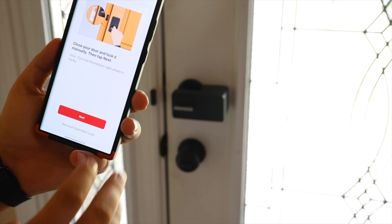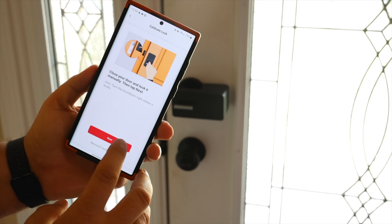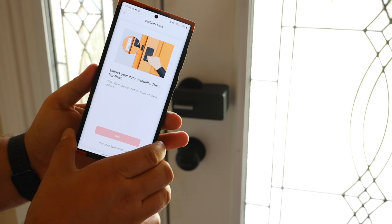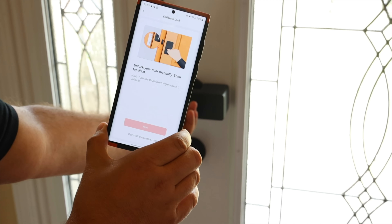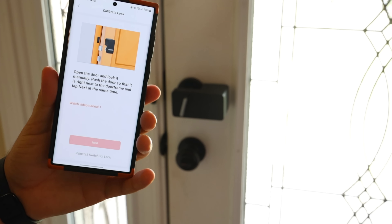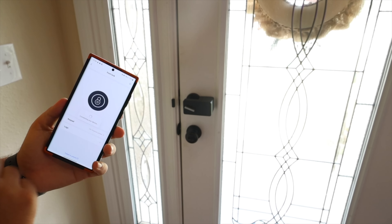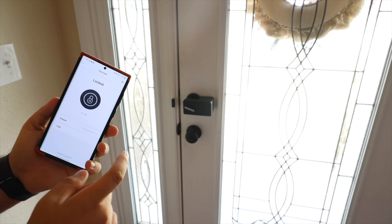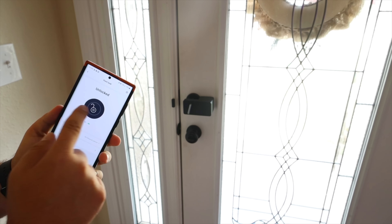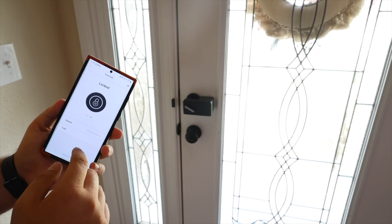Next we're going to calibrate the lock. The app wants us to start from being manually locked, so we click next. Now it says to unlock your door manually, then tap next. Open the door and lock it manually. Now we are successfully calibrated. We can go straight into the application and lock and unlock the door from inside or outside the house, which is pretty cool.